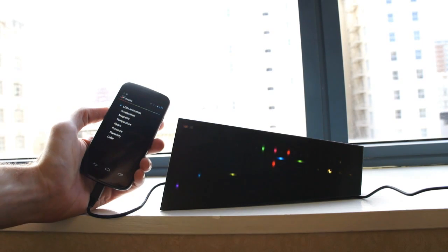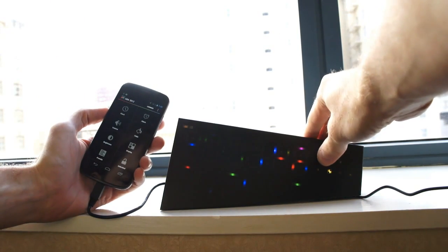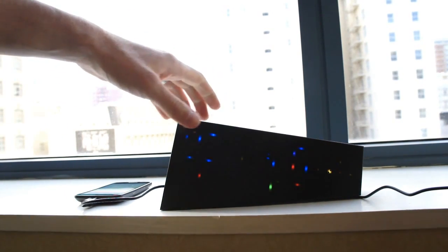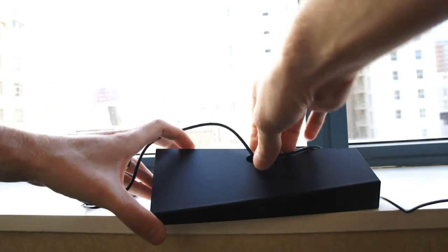And it'll tell me the current color as well, or we can just go back to this very funky looking LED animation. Now there are a couple of things you can do through the phone as well, but we want to take a look at what's inside — and thankfully you can do that very easily because this thing is actually just held together by a series of magnets.